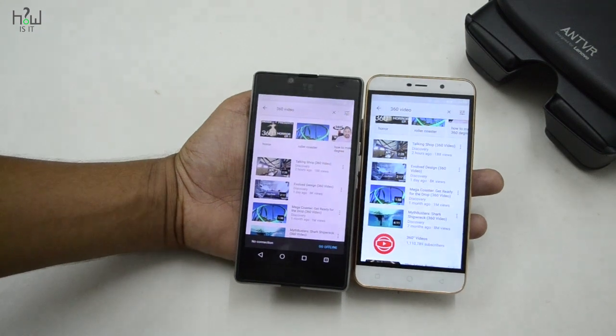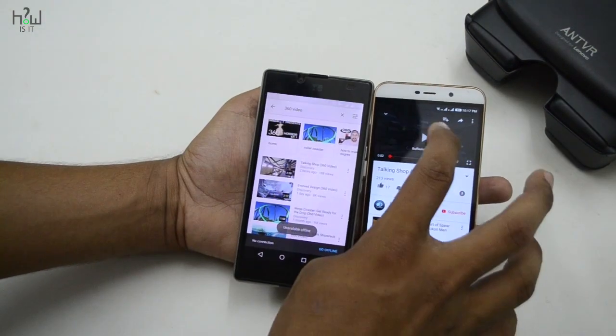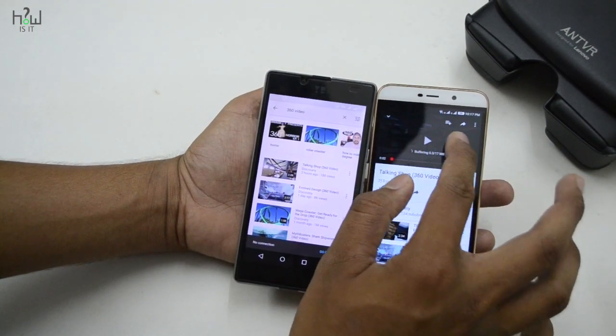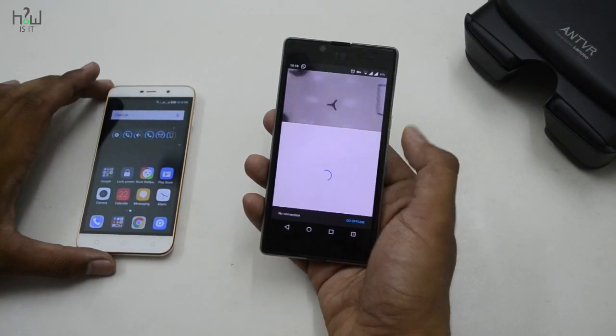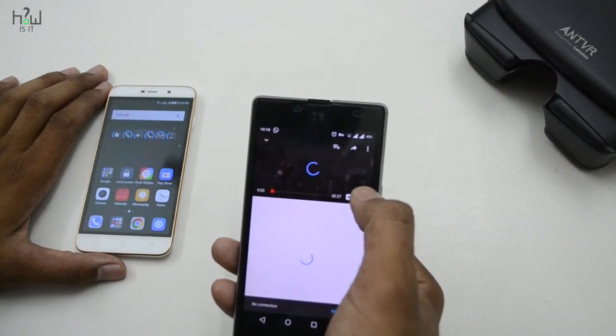The next easy method is to just go to YouTube and search for a 360 video. After finding a video, just play it. You can see both smartphones are playing the same video, but the Coolpad Note 3 doesn't show you these options — the 360 degree video is not supported on it.